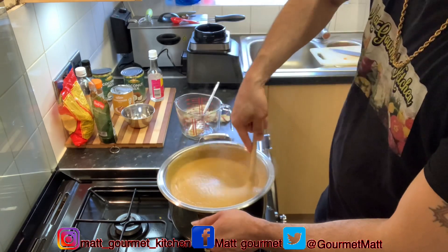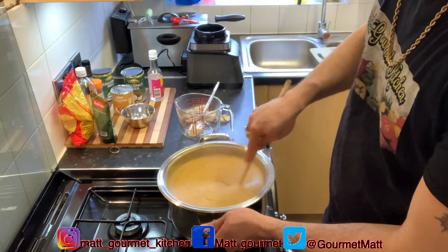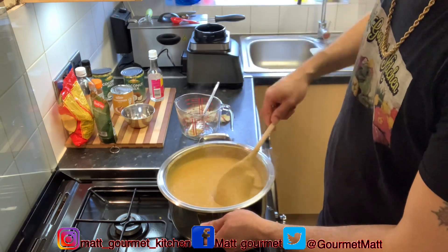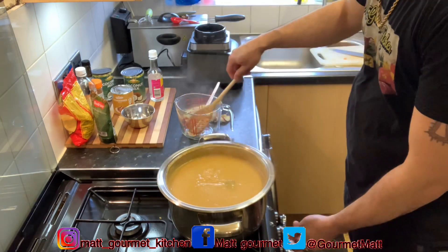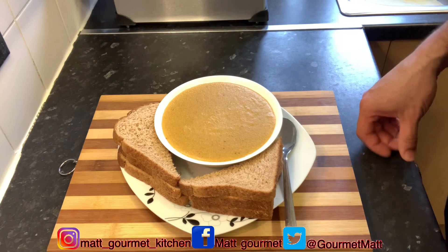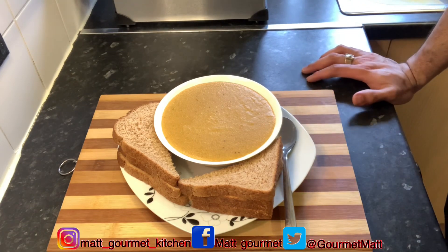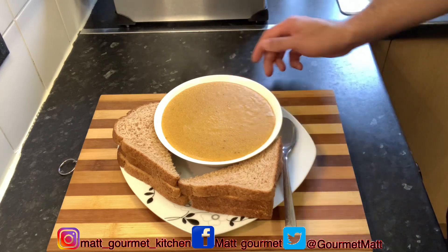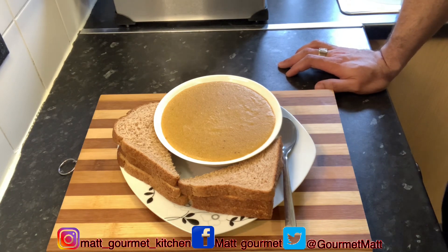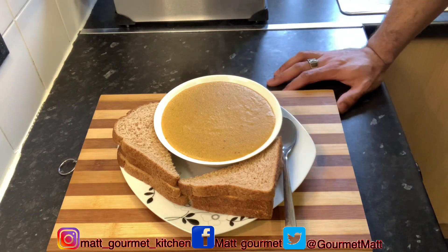This carrot porridge is all finished — a lovely porridge to give a try at home. It's not just for the morning; you can make this carrot porridge anytime during the week. I've served out my carrot porridge and I'm having it with some brown bread, but you can have it with biscuits or fried dumplings — your choice. That's how you prepare this carrot porridge at home. Don't forget to like, share, comment, subscribe, and let me know what you think about this carrot porridge when you give it a try. Until next time, thanks for watching!